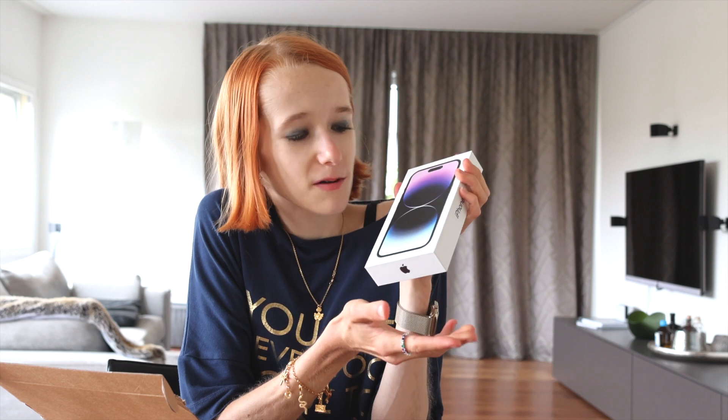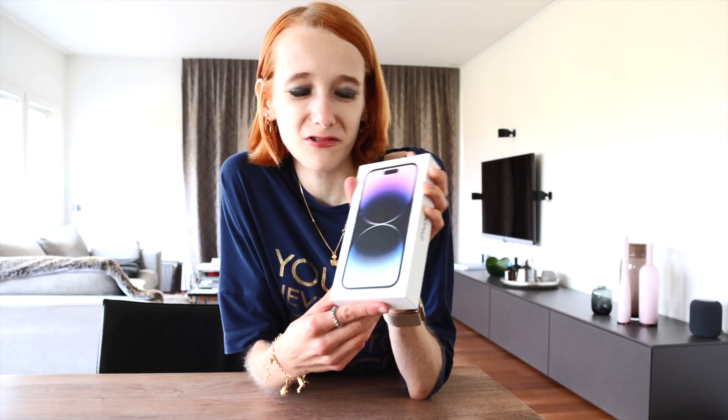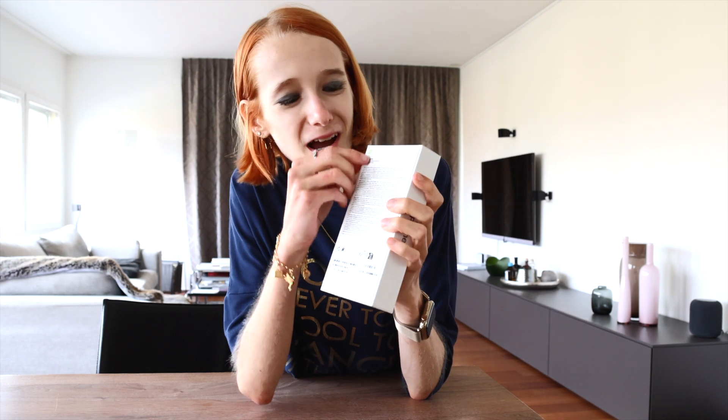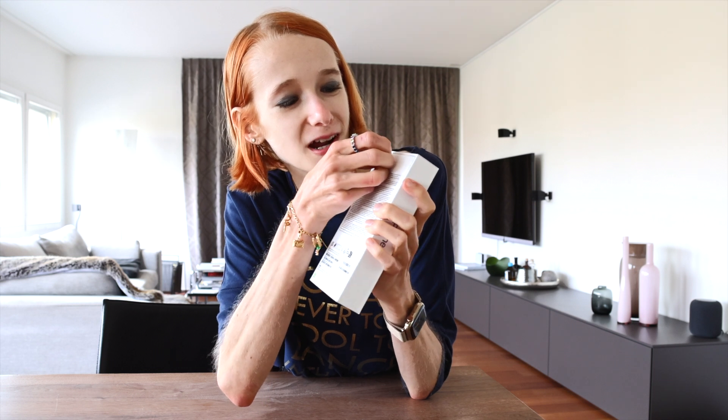In this video I am just going to unbox it, set it up, and show you what is on my phone. In another video in the future I am probably going to say more about the technology and my experiences with it. But now, as beautiful as this packaging is — it is of course perfect as we know it from Apple — I really want to see my phone. So I am just going to open the box now. I have to pull this little green arrow here.